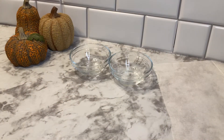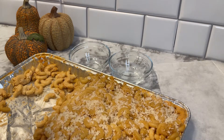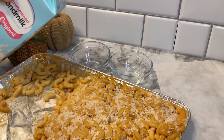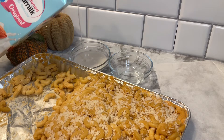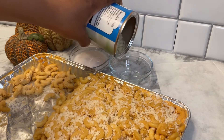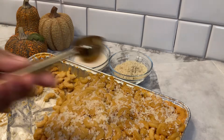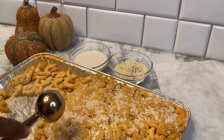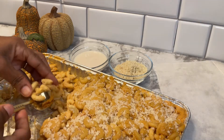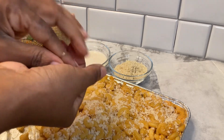Now we're going to set the stuffing balls aside for a moment and work on our macaroni. I'm just going to take a little bit of plant milk — I have almond milk — and also a bit of plain panko bread crumbs. I'm going to take that scoop again and take a scoop of our macaroni and form these into balls as well.